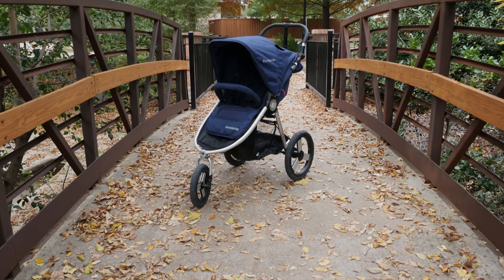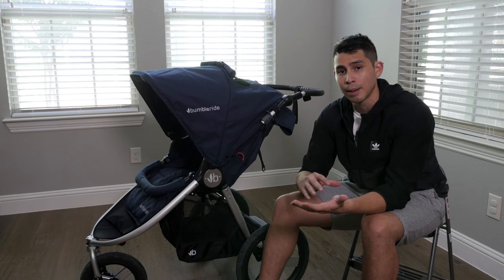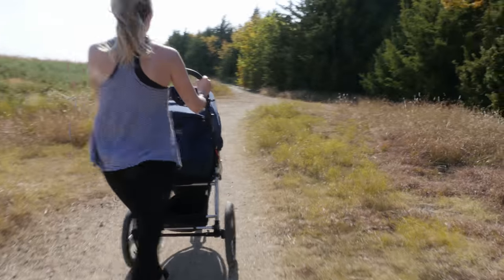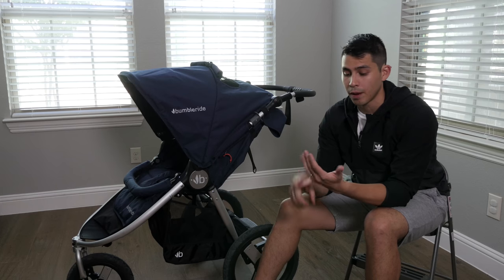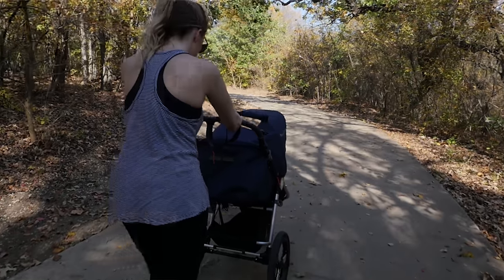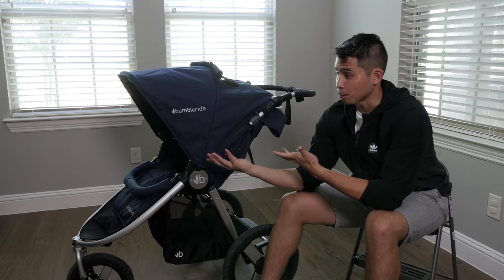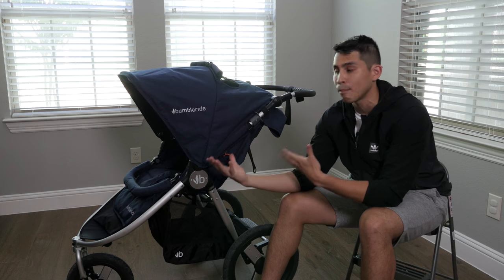That's a general review of the Bumble Ride Speed. On pricing, this retails around $550, which is a bit higher than competitors like the Thule Urban Glide and the BOB Revolution. It is on the higher price point, but I do think it's worth it based on the running and off-roading we've done with it. To round this out — Bumble Ride's core philosophy is all about sustainability. Their fabrics are made of 100% recycled plastics: 28 post-consumer plastic bottles go into each stroller, with a 55% reduction in CO2 emissions and no harmful chemicals.